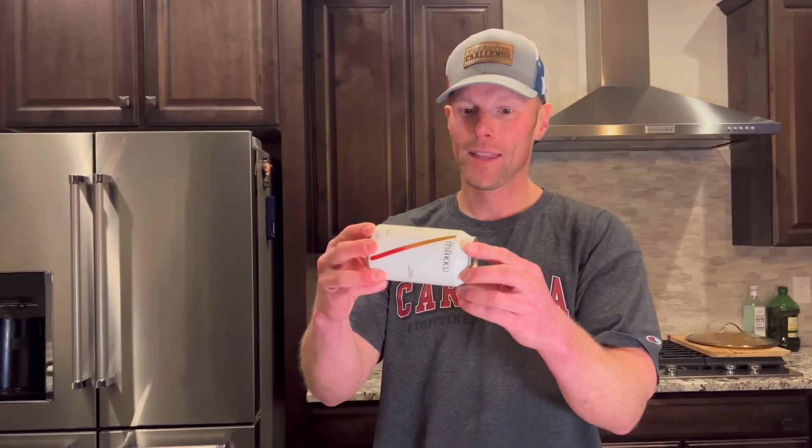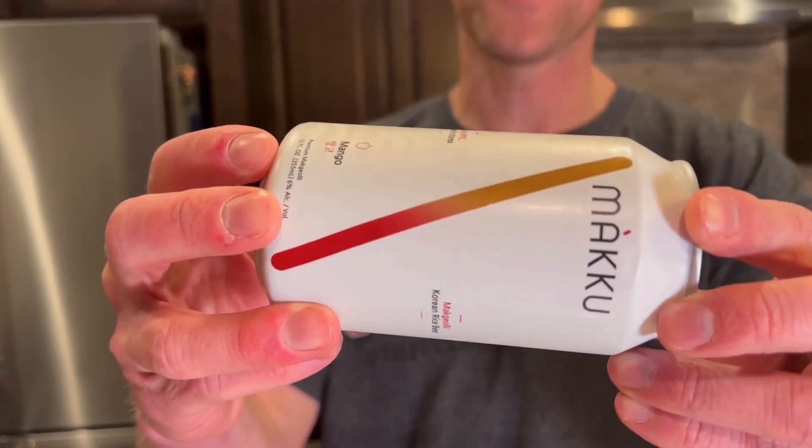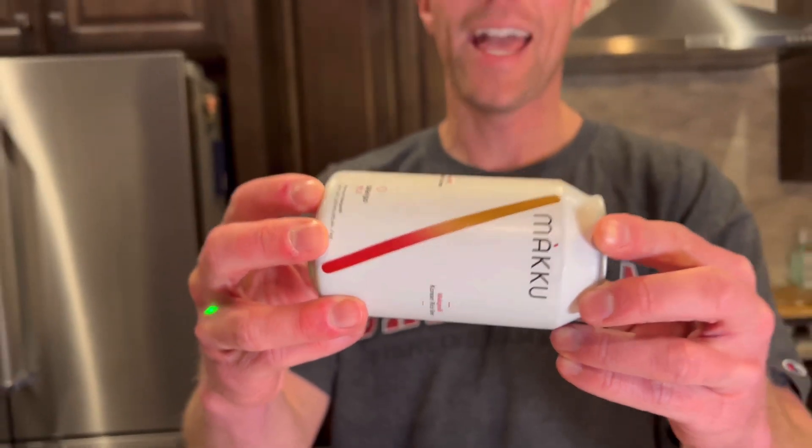This is a beer that you shake gently before opening. Let's read about it. It's a fresh take on Korea's oldest alcoholic drink and delicious. Expect to experience soft fizz with a hint of sweetness and an addictive tart finish. Unfiltered, shake, and enjoy.